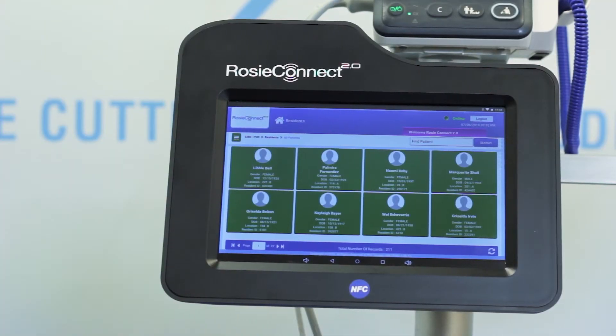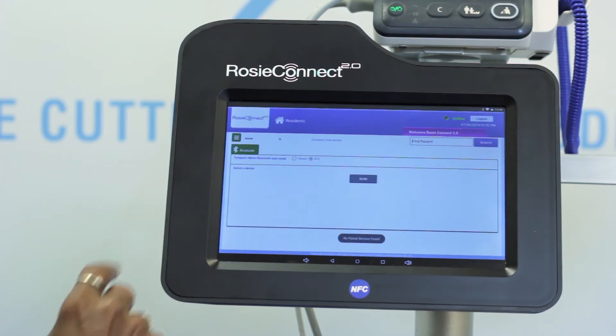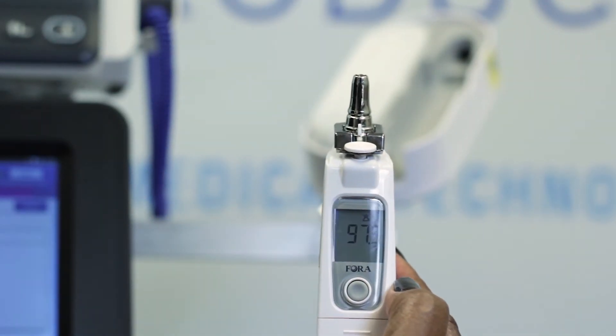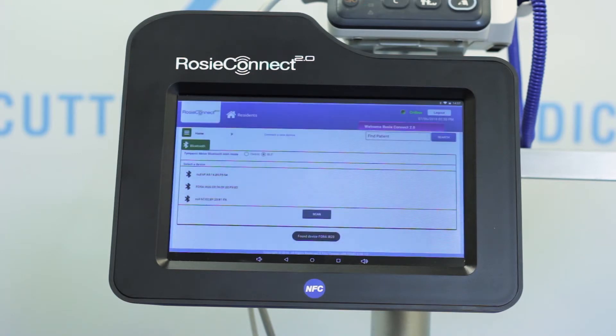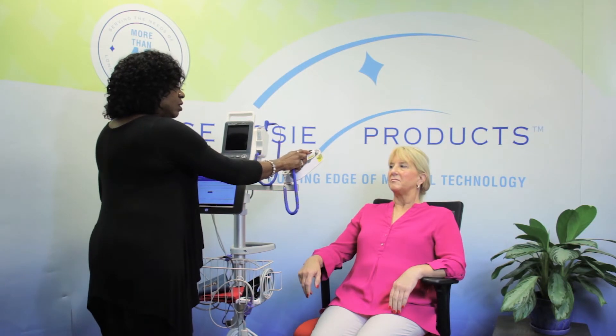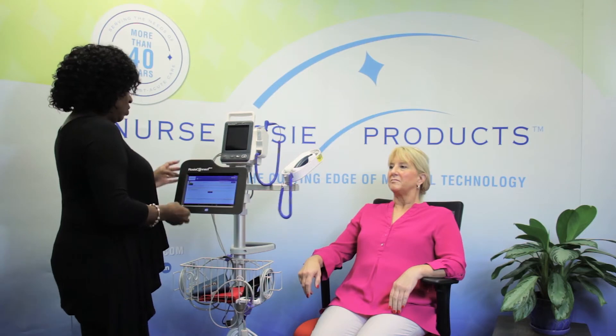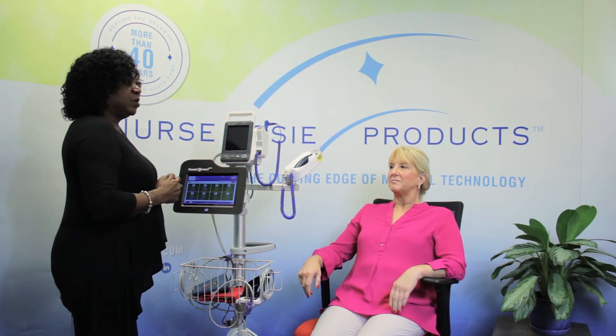From the all patients screen, find the three dashes on the upper left hand side. Touch that and it will open a menu — select Devices. Take your tympanic thermometer and turn it on by pressing the button on the belly. If you see numbers, it's on. To pair the device, put a probe cover on, put it in your ear, and tap the button on the back of the device. Then select Scan on the tablet. It will find the Fora IR20. Pop off your probe cover and put the tympanic back in the cradle. Return to the upper left of the screen and hit Home, then Home — this brings you back to the all patients screen. Now let's pause so you can pair your tympanic thermometer to your tablet.